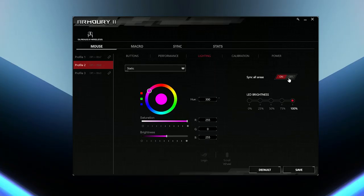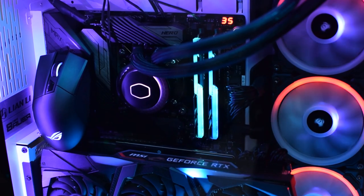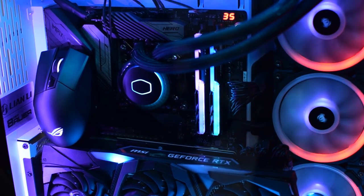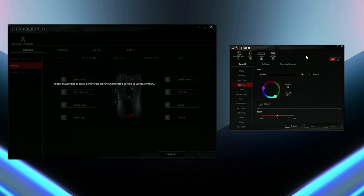You can customize the wheel and logo individually in the Armory 2 software. There's a reactive mode which is pretty cool, and if you also have an Asus motherboard like the Maximus 11 Hero, you can use Aura Sync to match it up with your rig, which is great. However, the Armory software doesn't work when you have Aura Sync enabled, which should not be the case since both are Asus software.